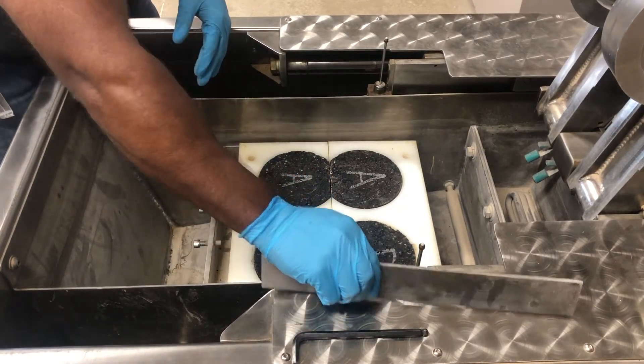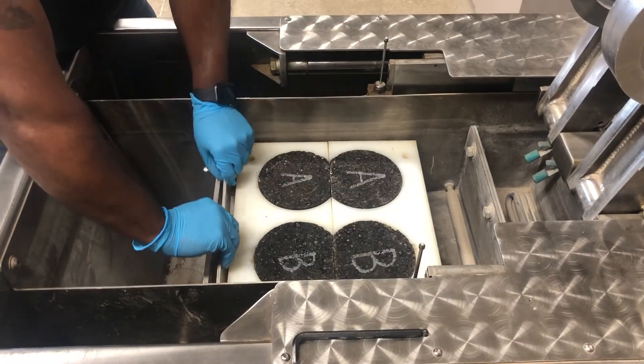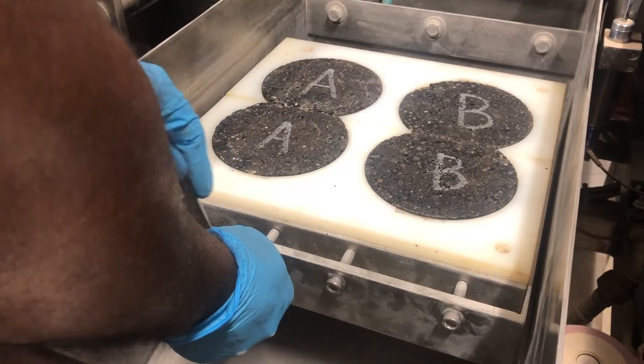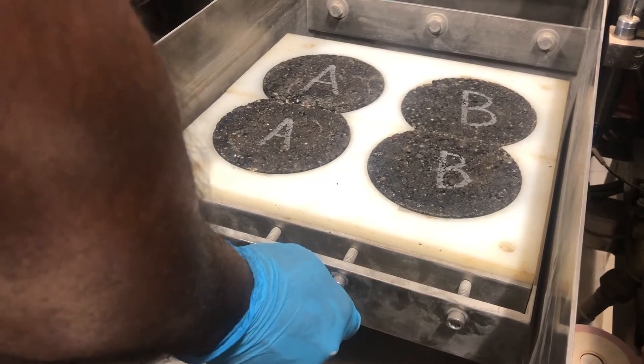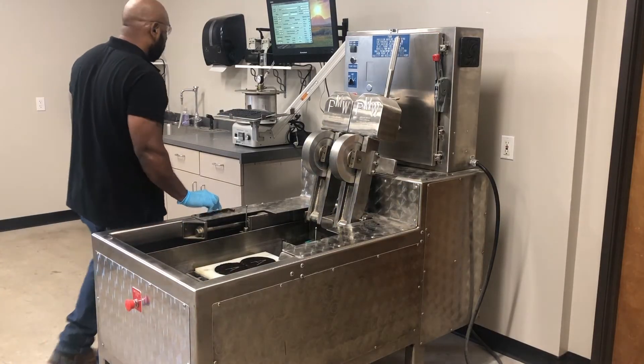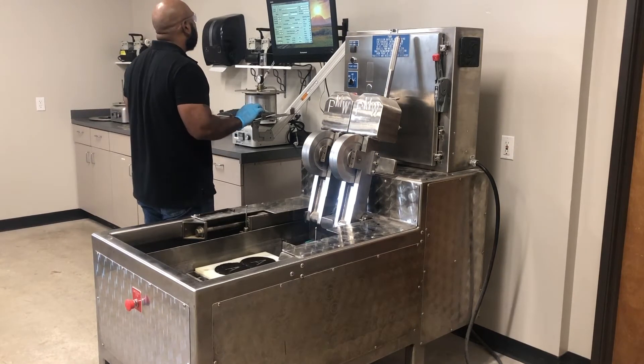Place the high density molds into the mounting tray and fit the specimen into each one. Fasten the trays into the empty water bath. Start the software supplied with the machine and enter the specimen or core information into the computer.